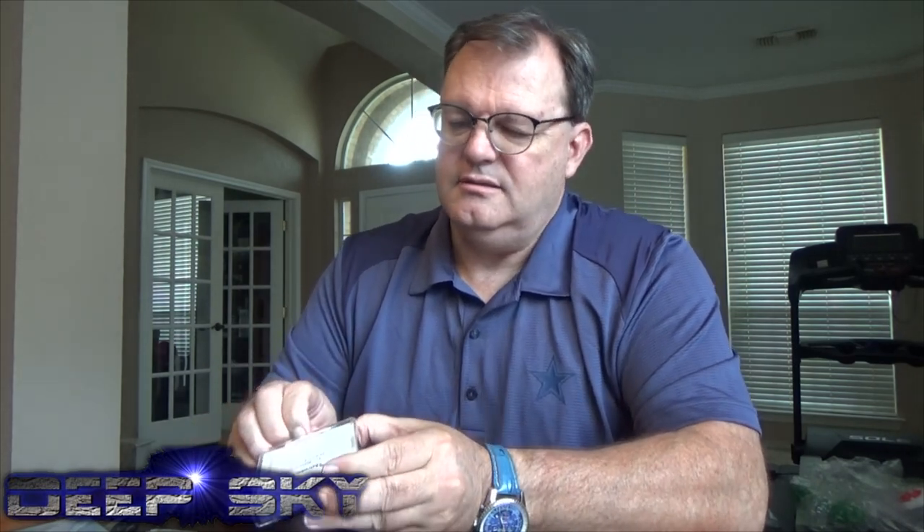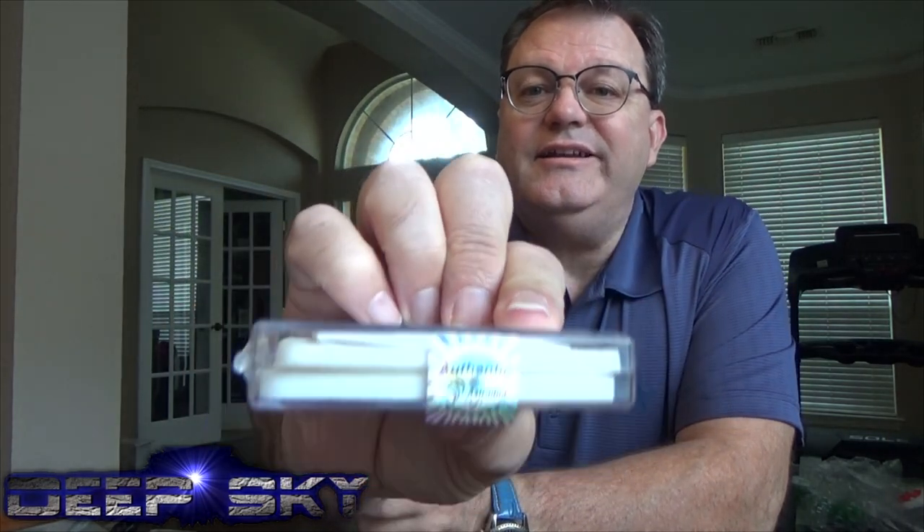Here it is. They even have an authentic seal on there — look at that shiny thing. These are some expensive filters. I sure hope they're worth it. I expect that they would be. I've seen some of the other guys on Astrobin that use these filters and I'm pretty impressed with some of their work, so hopefully we'll have some similar results here.